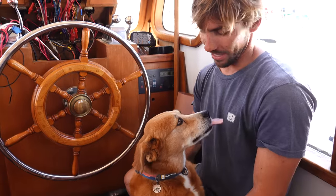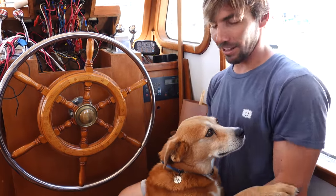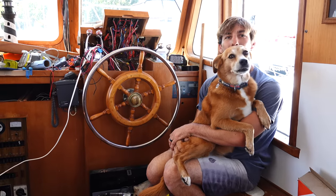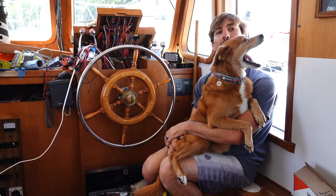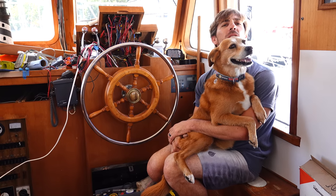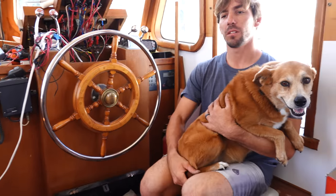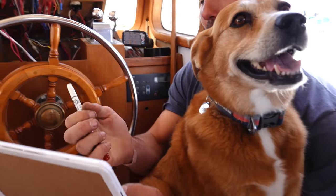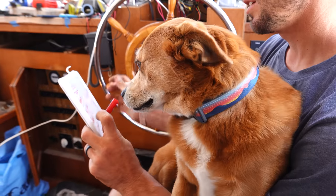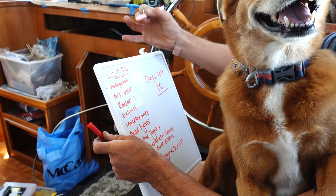How are we going to know if it works? It worked on the way up here, it just wasn't super — it's kind of wandery — but there's a bunch of settings we can play with to fix that. Jedy, you want to help me mark this off the list? Autopilot. Check! Woohoo!